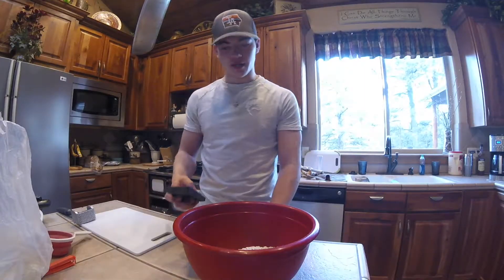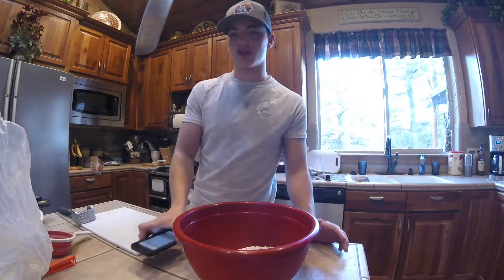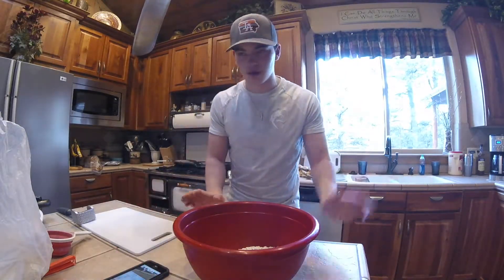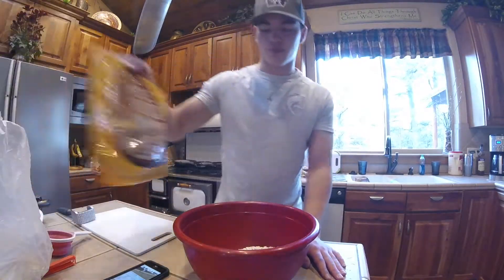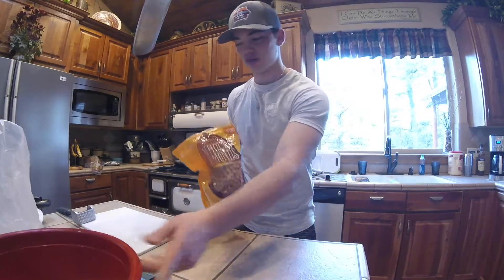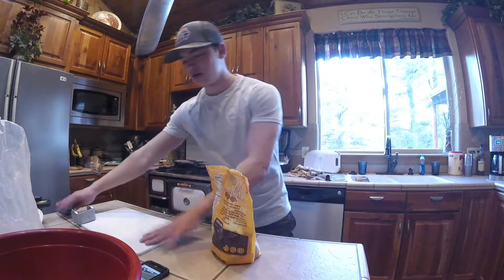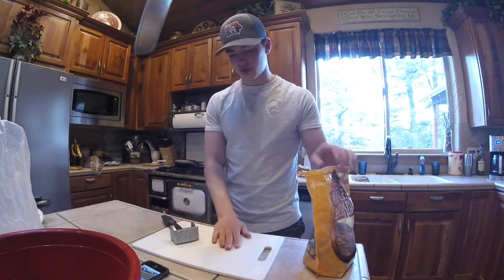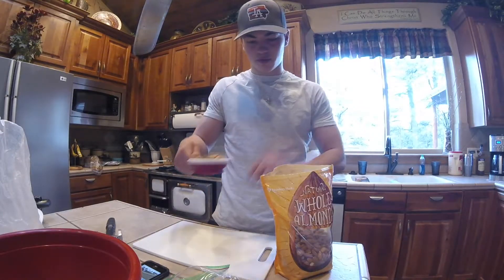That's about four and a half cups of oats. Next up, the recipe calls for a cup of chopped or slivered almonds - since I'm halving the recipe I'm going to do a half cup. You can buy pre-chopped or slivered almonds, but I just have whole almonds, so you pretty much just put them in a bag, get a cutting board and some kind of hammer, and chop them up yourself.